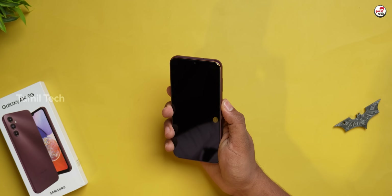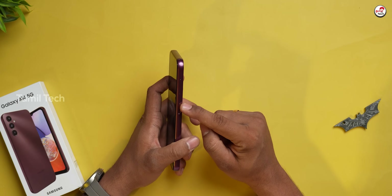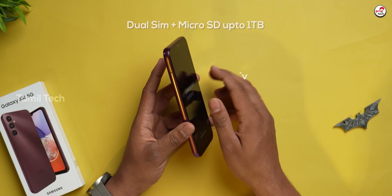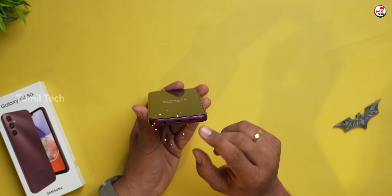Now let's do a physical overview of the mobile. We have a power button with a physical fingerprint sensor. There is a volume button, a microphone on the top side, a SIM slot, and a 3.5mm headphone jack.